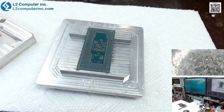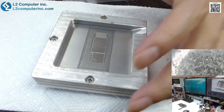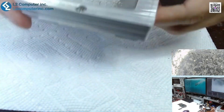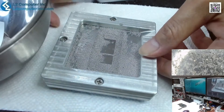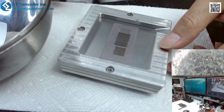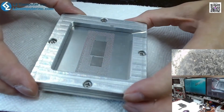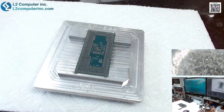Reballing the CPU — counting solder balls: 44, 45, 46, 48, 49.